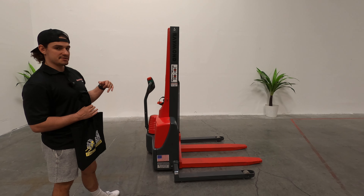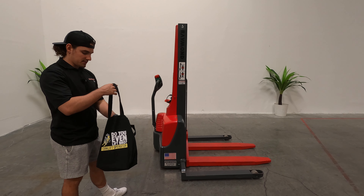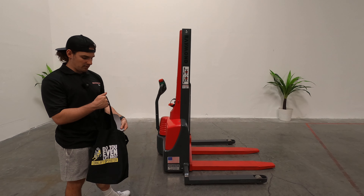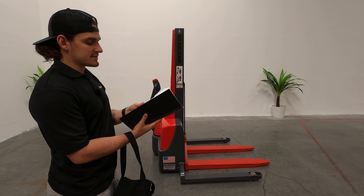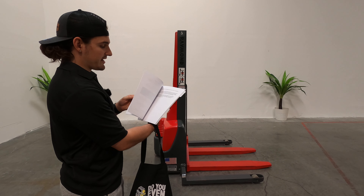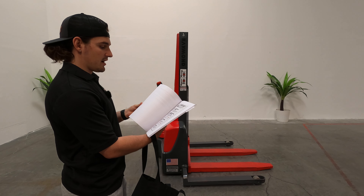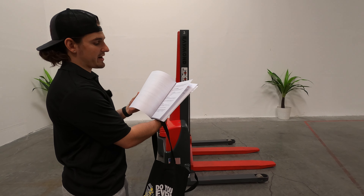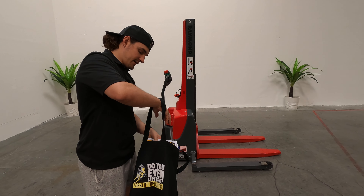I'm going to show you the different functions, how to operate it, and we'll go ahead and get this prepped for delivery for you guys. Also going home with you is an Octane Forklift ball cap and a Discount Forklift maintenance guide, which has a lot of good information on how to keep this forklift running in excellent condition for years and years to come, as well as some basic standard practices. I recommend holding on to that and keeping it handy.